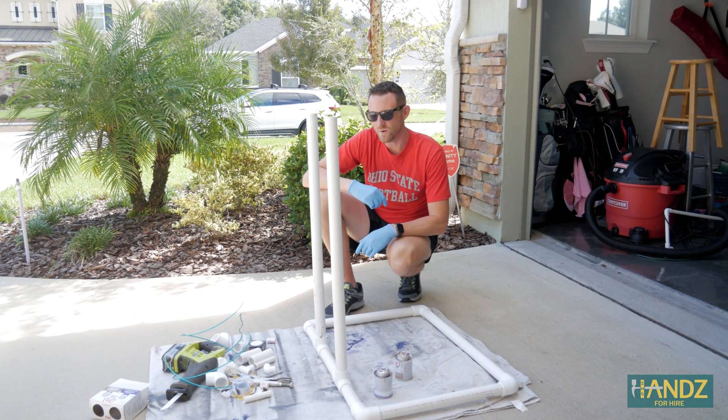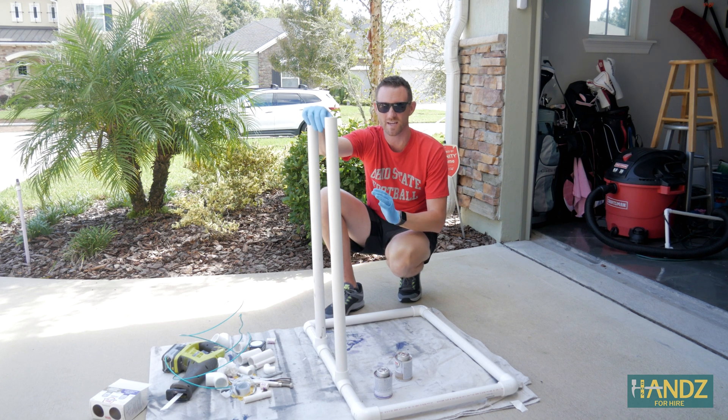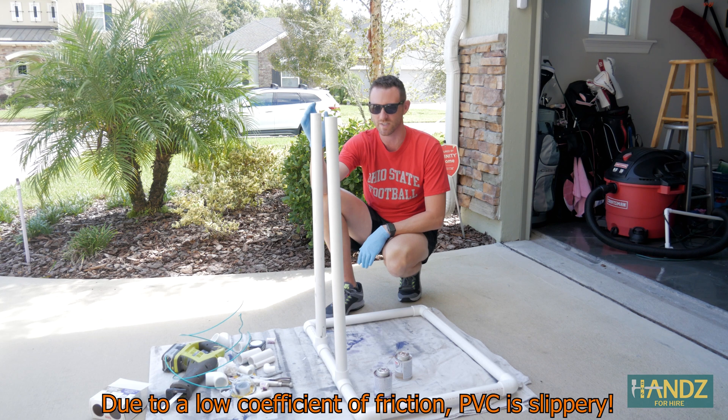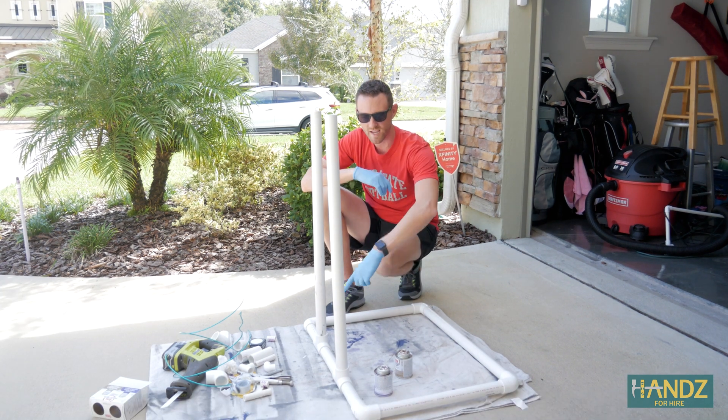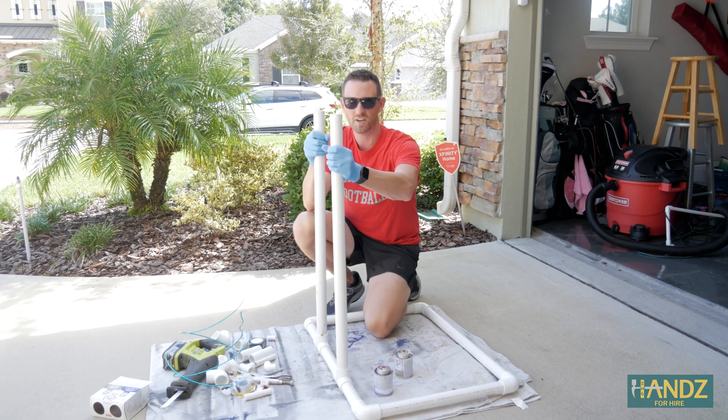Hey, good morning. Here we are on day two of construction. Last night we decided to call it because things were getting buggy — these kept sliding back and forth because I hadn't glued them yet, which is actually really dangerous. The first step today is I'm going to glue these pipes in place so that they are more sturdy for the bike wheels.